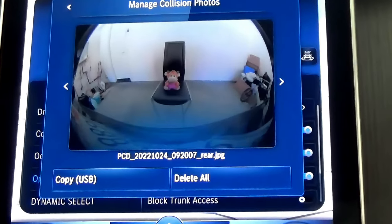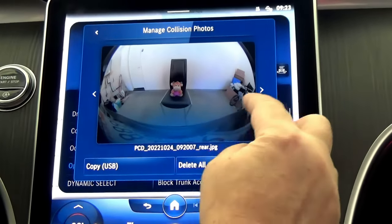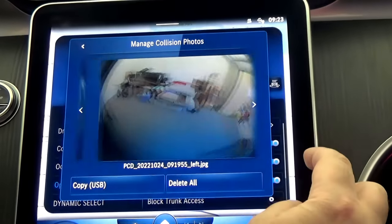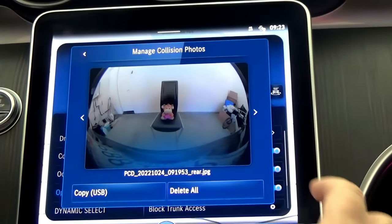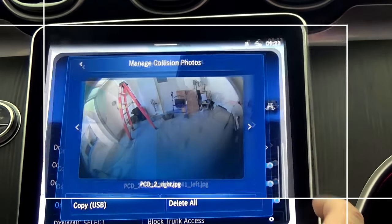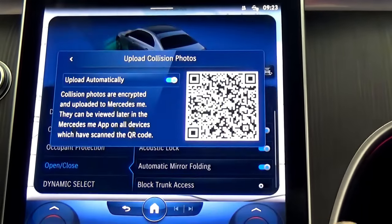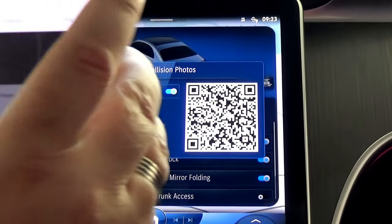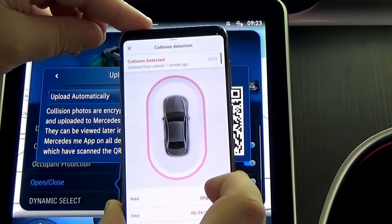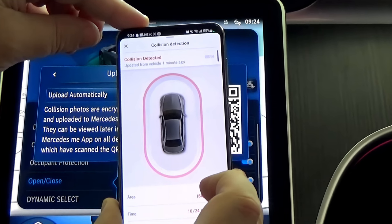You can scroll through all the images right from here. You can clearly see a toy sitting on a chair behind the car, the right side of the vehicle, people in front of the car, the left side, and more images at different times. There's a whole bunch of shots. You can go back and select Upload Collision Photos — these pictures are available to download from the cloud for the next 30 days, or you can scan the QR code with your cell phone and review all those photos later in the Mercedes me app on all devices which have scanned the QR code.